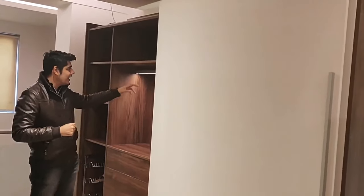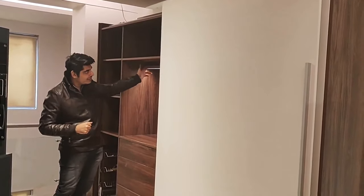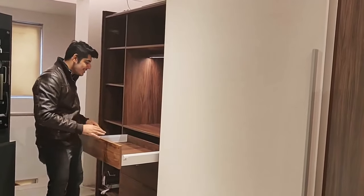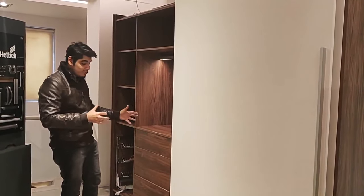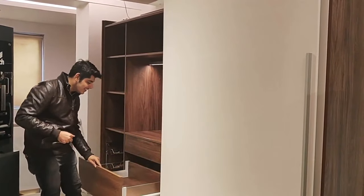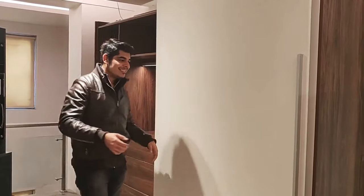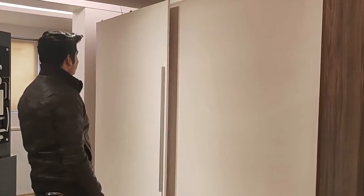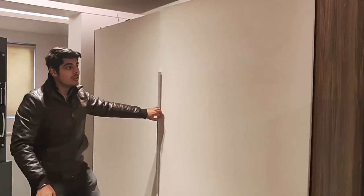Inside they have automatic sensor light fittings. There's also a nice cloth rod and push-to-open drawer systems, which have a soft close mechanism — once you push it to a certain level it pulls out on its own. As you can see, it's very easy and effortless to use.